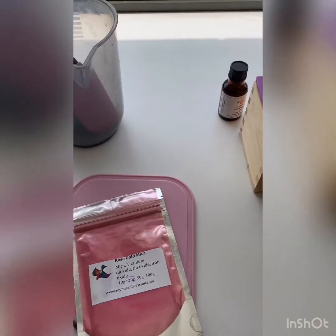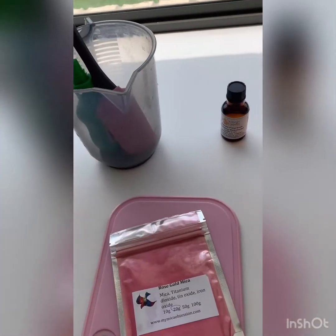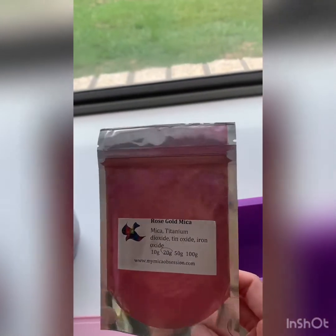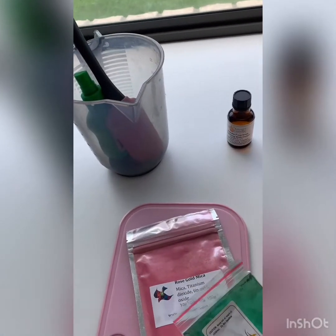Welcome to today's video. So excited to try this new fragrance - it's sparkling watermelon. I'm going to do a sparkling watermelon swirl soap. I've got some new mica, like a rose gold which looks super pretty. I've got some fruit green mica too which is really pretty and green, and of course our goat's milk melt and pour soap from Aussie Candle Supplies. Really excited to give this one a go - let's get started!